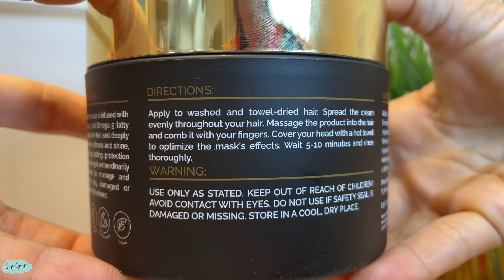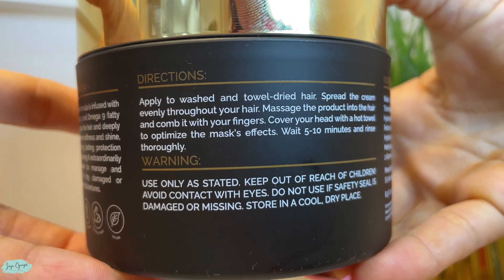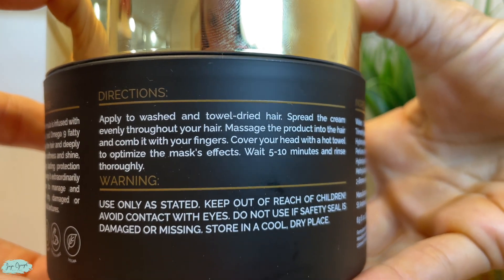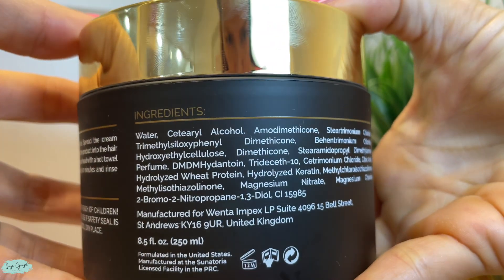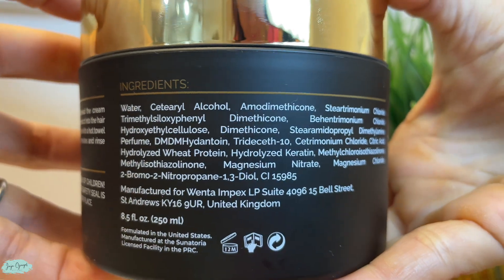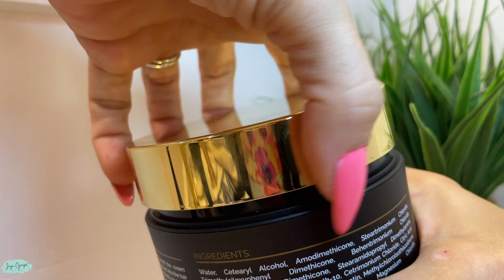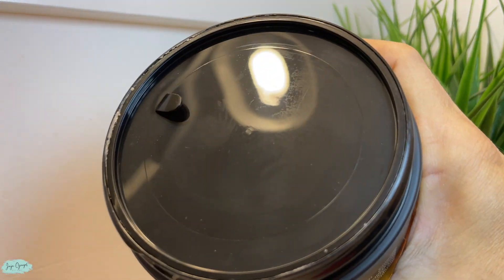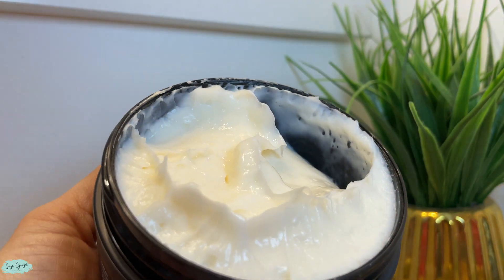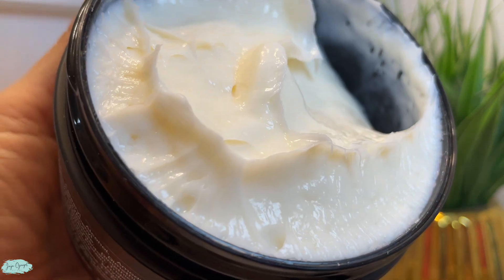The directions are super simple. I'm going to show you guys in a little bit exactly how I apply this product in my hair. You do have a little bit of a wait time and here in the back you will find all of the ingredients that are active in this product. So now let me go ahead and open it up for you and show you exactly how the product feels. It feels exactly like a hair mask — like a very thick conditioner for your hair.